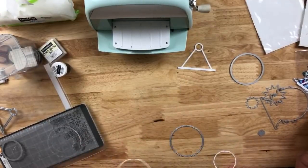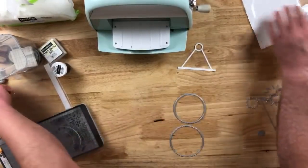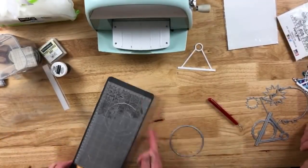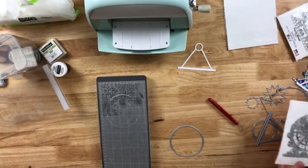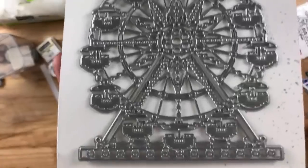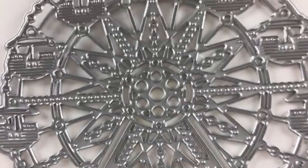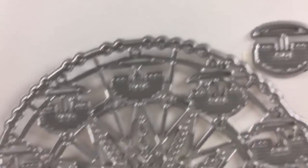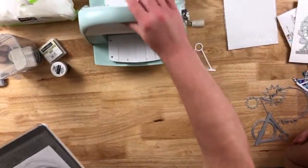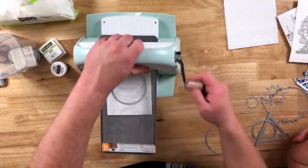If you were going to cut this die, you would definitely need the C plate or a metal shim. As you can see how intricate that is, you would want to make sure you got every single little cut line in there. These are just going to be on white card stock, and at the end you guys will see how that comes together.